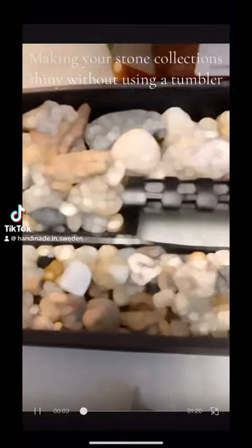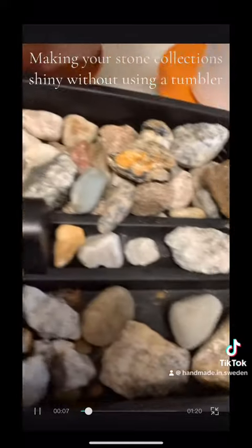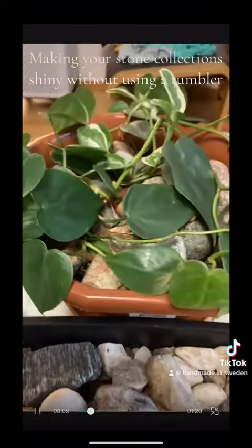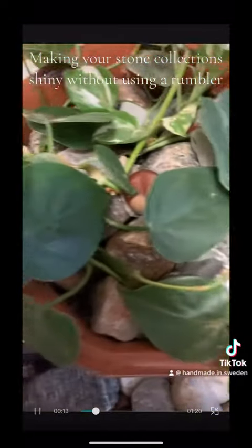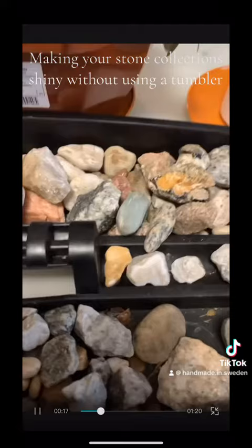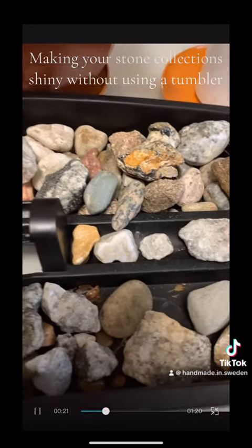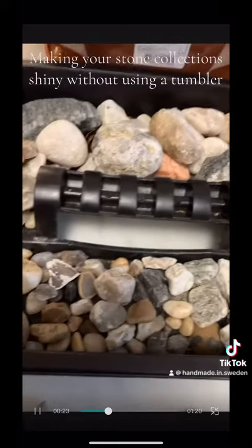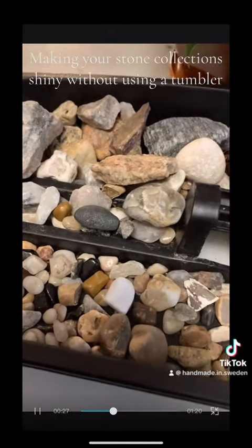Are you someone like me who loves to collect different stones from the beach and outside your home? I have stones everywhere — I have stones on my plants, I have stones all over — but I don't know what to do with them because I don't have a tumbler where I can make these stones beautiful. But I found a way.